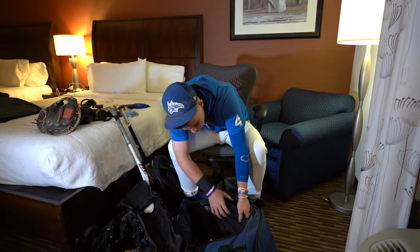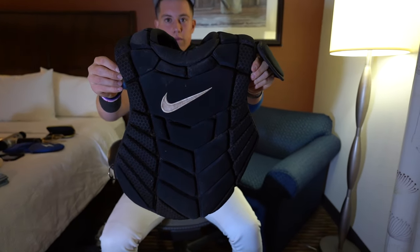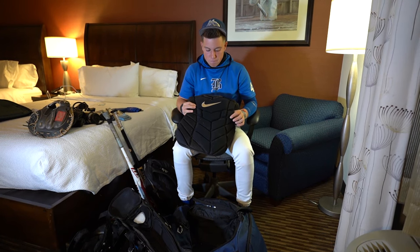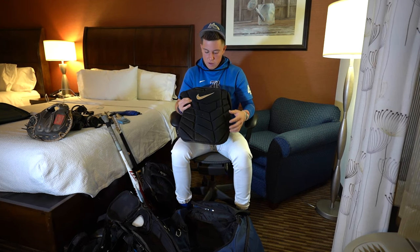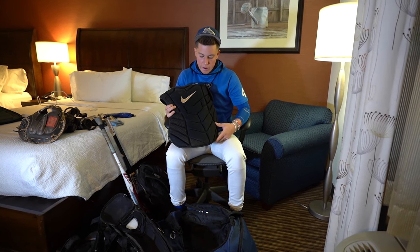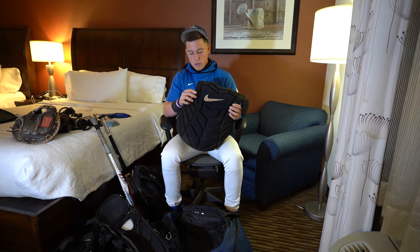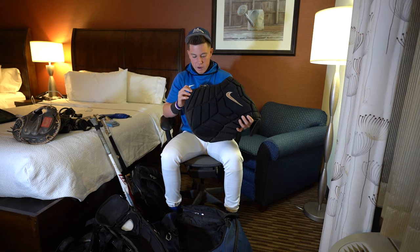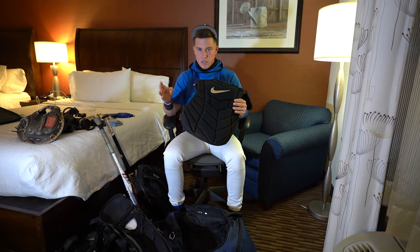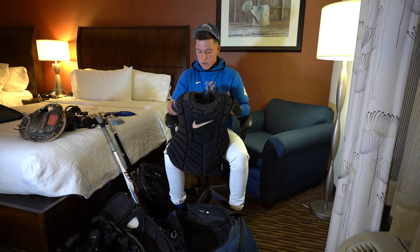Moving on to the chest protector. Got the Nike as well — the new Nike one to match everything else. Really nice chest, really protective. Keeps my chest protected when I'm blocking and stuff. The same protection goes all the way through to the stomach area, which keeps your stomach very protected when you're blocking. The outside mesh is really nice too — very light on the outside, which is very good. When I'm moving as a catcher and running to where I need to be. Really like this gear. Very breathable as well — not too tight, just snug and right.